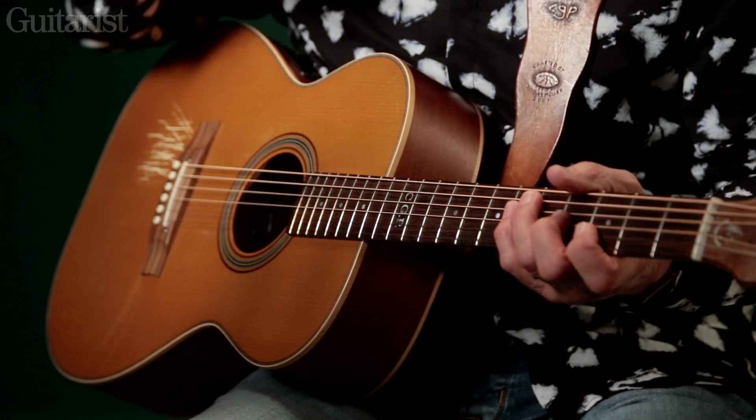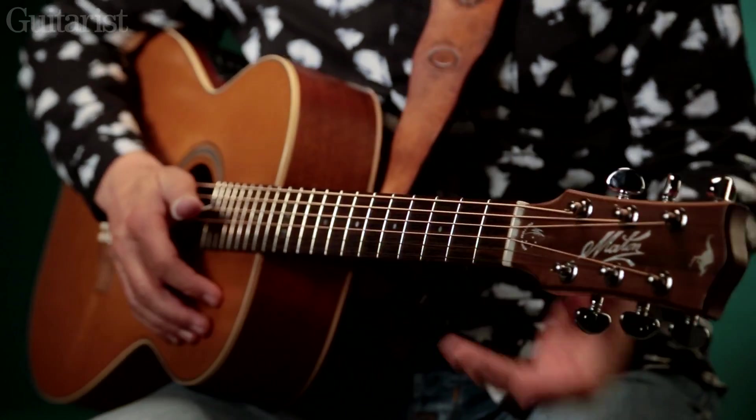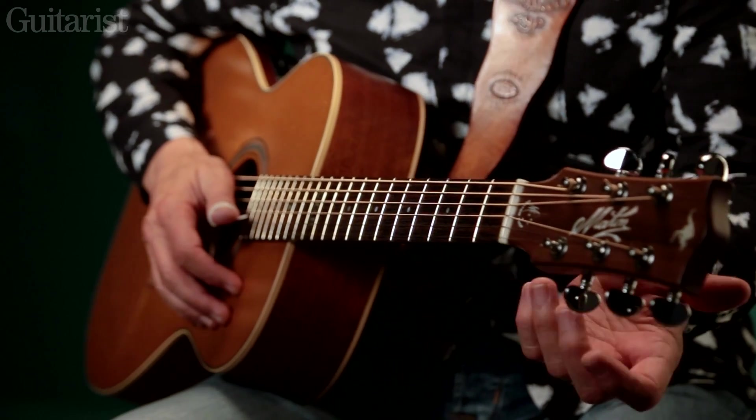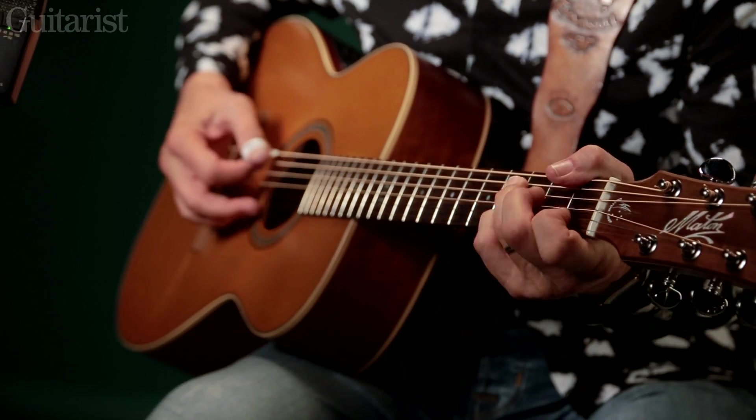A lot of it was to do with how he played and the shapes he used with his left hand. If you've grown up like I have, with no official training, then all your bad habits turn into good music somehow. I always used my thumb across the top, so I could get that sound.